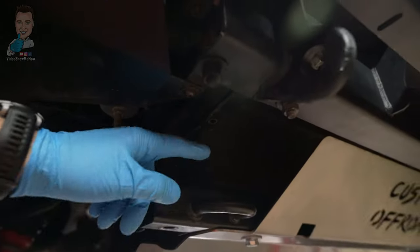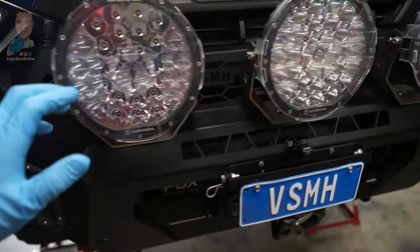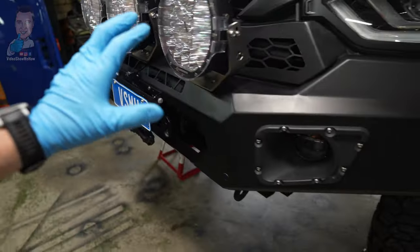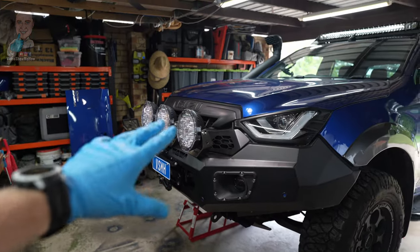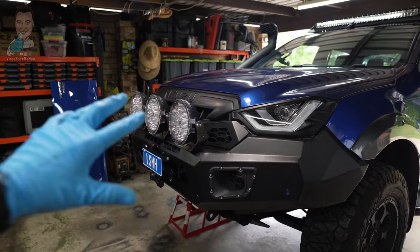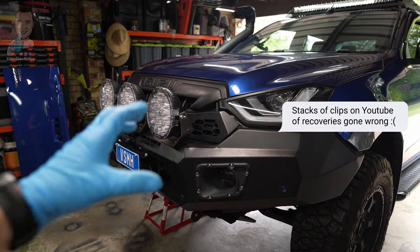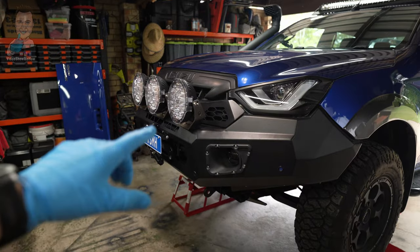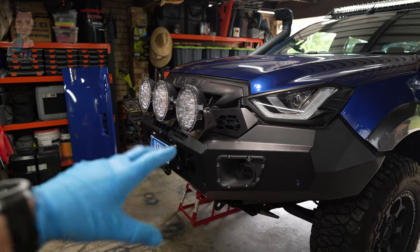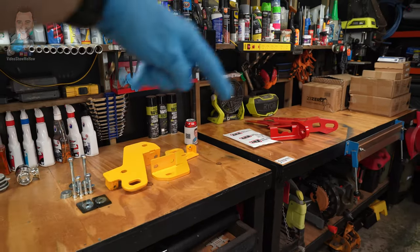That's going to get you out of trouble if you do need a flat tow, but outside of that there is no rated recovery point. The forces expended when you are doing recoveries — particularly snatch recoveries — are very different to a flat tow situation, mainly because of the shock load that's applied to the vehicle. That's why it's important that you have something that is rated to handle that shock load, and that's where things like these come into play.